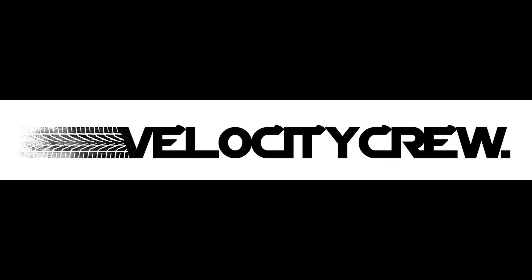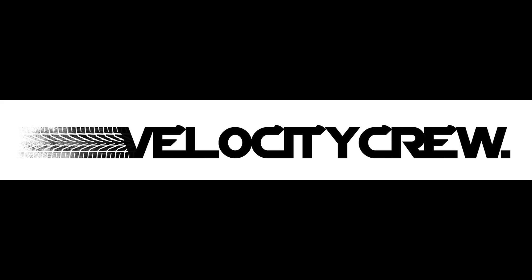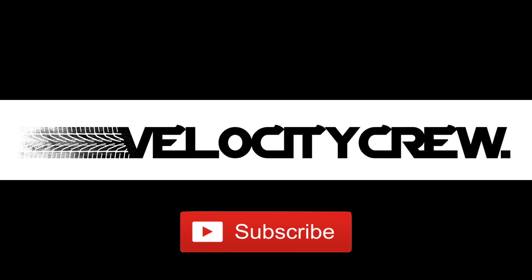This is another Velocity Crew quick look, and today we're going to dive into the Nissan Z Proto. If you like this video, I'd really appreciate it if you click the thumbs up button, and if you want to see more content from me, subscribing really helps. Thanks for all the support, and now let's get to it.